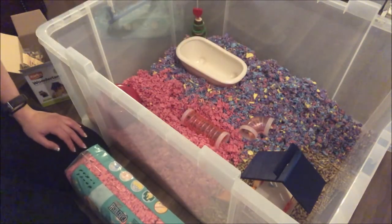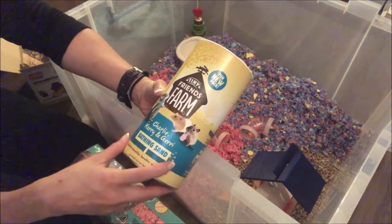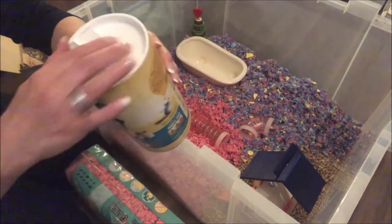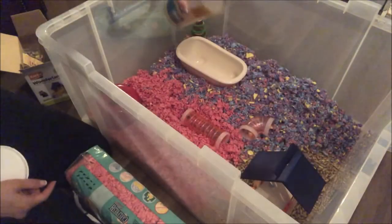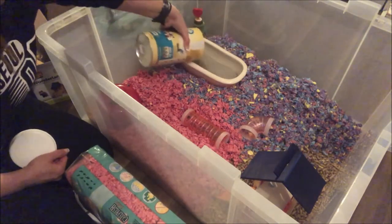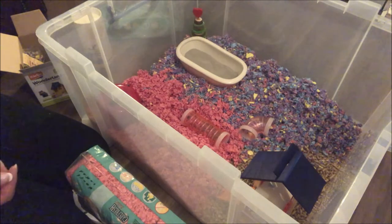I'm going to fill up the bath with the bath sand. I'm using Friends Farm bathing sand, which is suitable for chinchillas, hamsters, and gerbils. I'll put a link below if you're interested in this kind of sand. It looks like this, and I'm just going to put that in there.